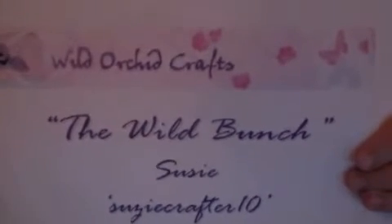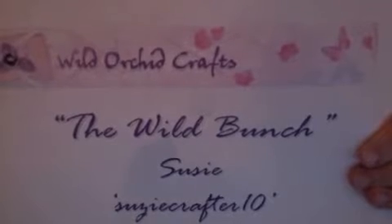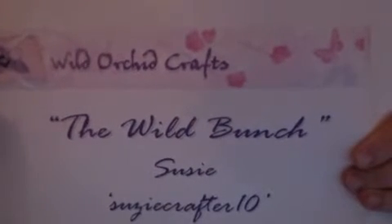What I have for you here is something very special. I made this for my husband and I'm really excited to share it with you. What I have here is a keepsake card — I just want to make sure that you can see that.